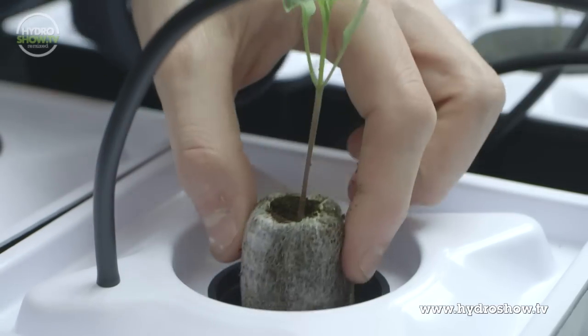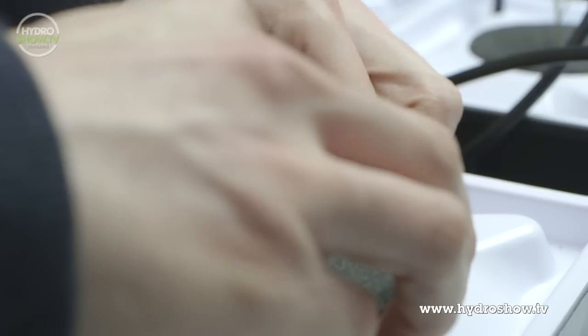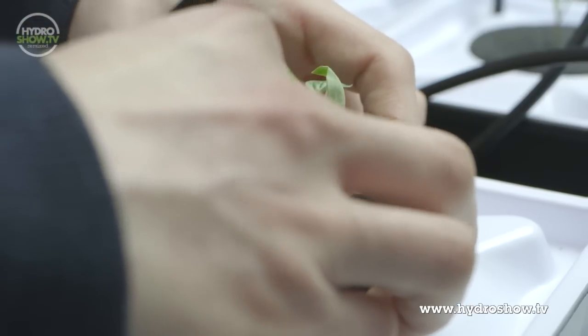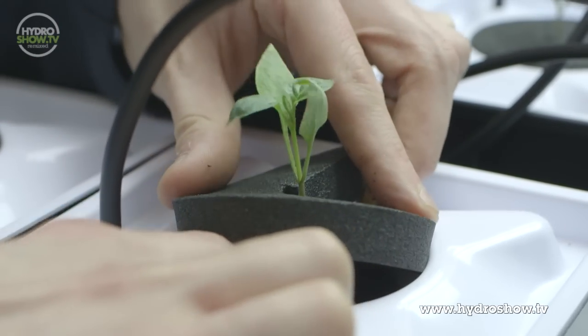To plant them in, you simply drop your jiffy into the net pot. You need to be particularly careful when putting the collar around it, just not to damage the seedling — which is the tricky bit.